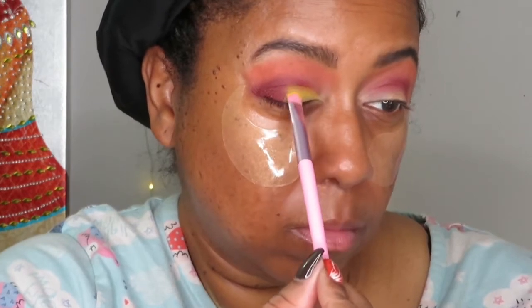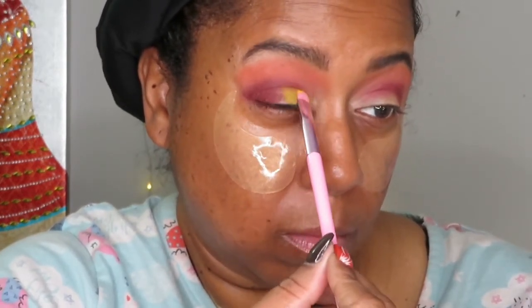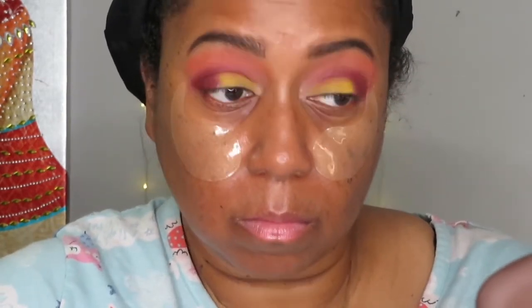Here I'm taking the color Mango, which is a yellow color — though when I think of mango I actually think more orange than yellow, but that's just the name of the shade. Anyway, here I'm just applying that Mango color all over my lids.